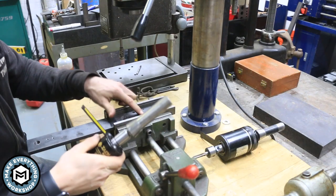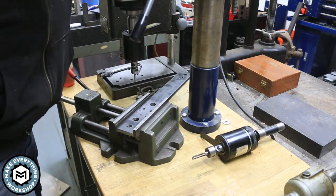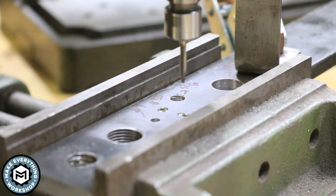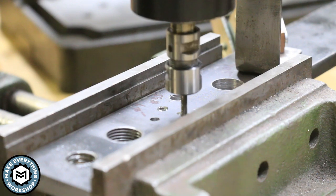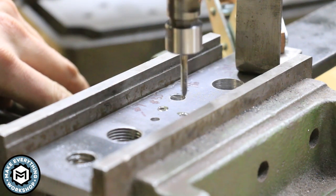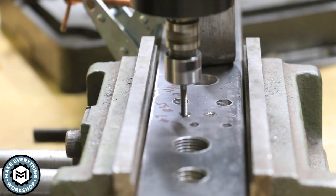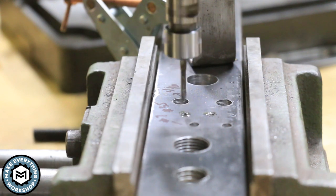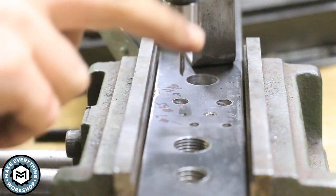We'll start with the smallest size — the number 35 hole — with a 6-32 tap in a Tapmatic SPD3 tapping head. You can see how easily it taps those little holes.